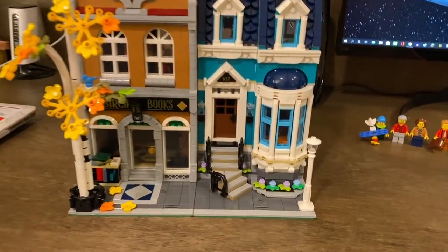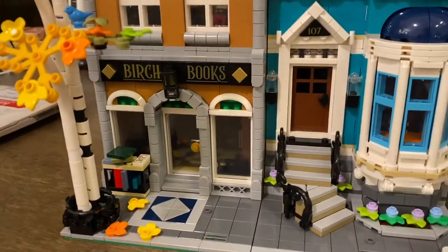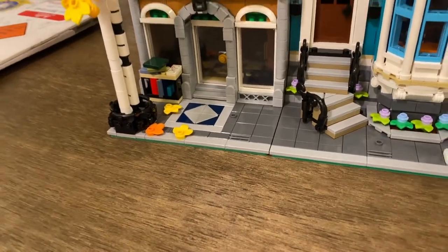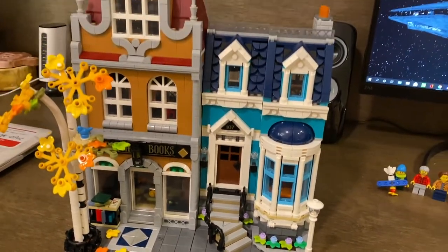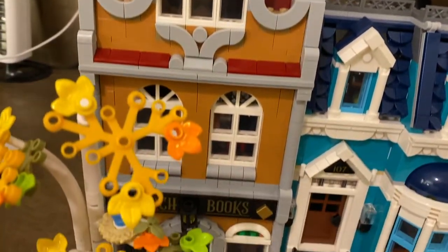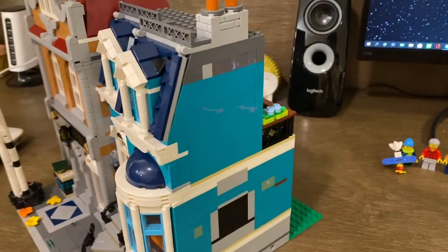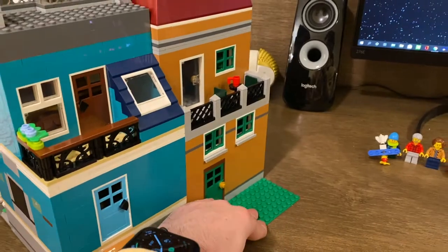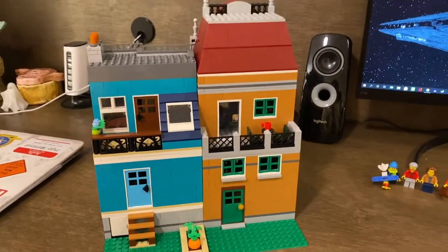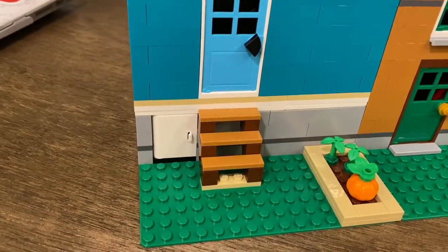I really like this set. Standouts for me include the staircase going up to the first floor of the house next door, the tree, the outside of the Birch Book Store — the signage is great, the little bookshelf outside is fantastic, the little design on the ground, and the falling leaves from the tree. There is really nice shingling on the roof, a chimney, a very nice front facade on the Birch Book Store, and lots of nice flower beds and a lamp post out front. The sides are kind of plain as expected with modulars — they'll be pushed together anyway. On the back you get a nice sloped window, lots of doors and windows, and even a little pumpkin patch and door to the crawl space cellar.